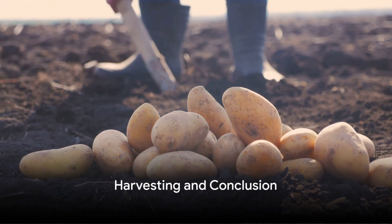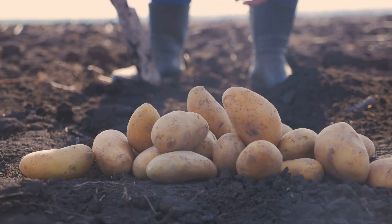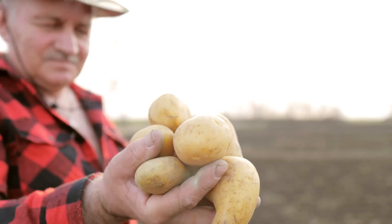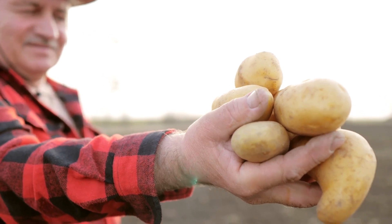Harvesting your potato tower is as simple as gently dismantling it from the top down, removing soil layers, and picking the potatoes as you go. This can be done all at once or gradually as you need potatoes, offering a flexible harvesting method.